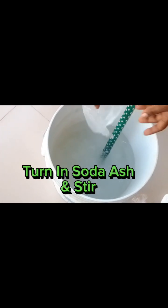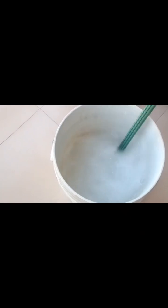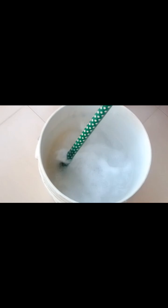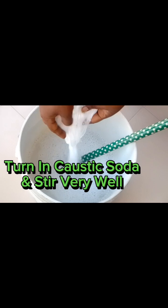Turn in soda ash and stir for some minutes. Allow time for the soda ash to dissolve.